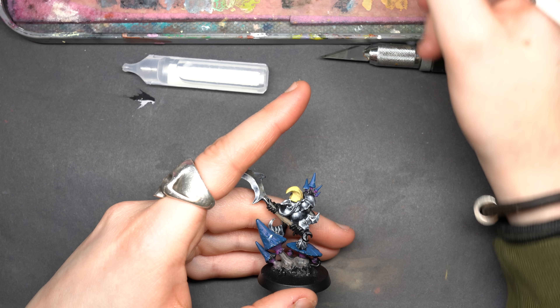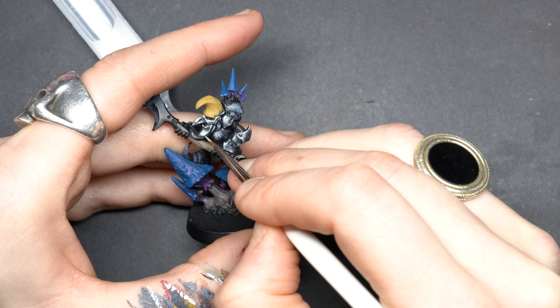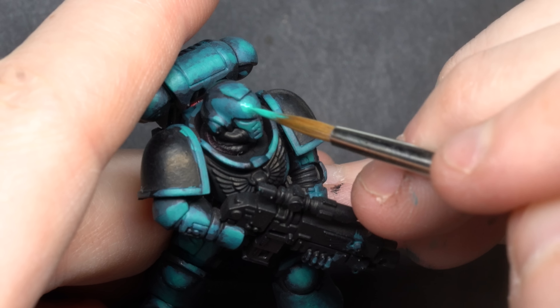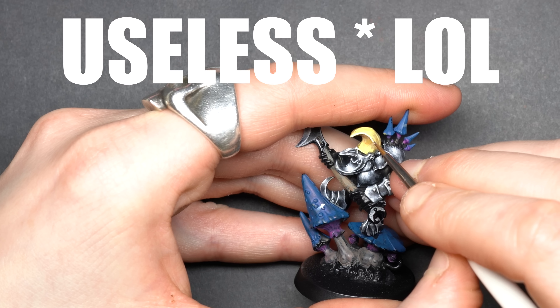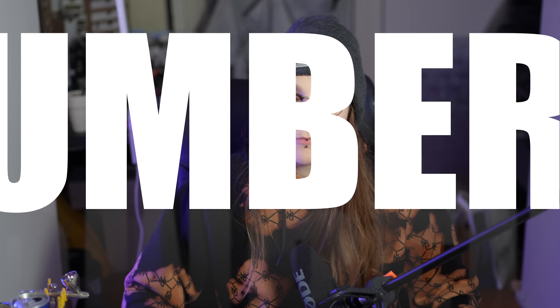Number six: focus on the main parts of the model. I don't think you need to paint 100% of your model to call it done — and what is 100% anyway? You could keep working on the same model forever; it could go on endlessly. Instead of getting stuck in useless details or over-focusing on perfectionism, put all your focus into one key part of the model. I bet that part will look great, your army will get bigger, and your skills will improve.